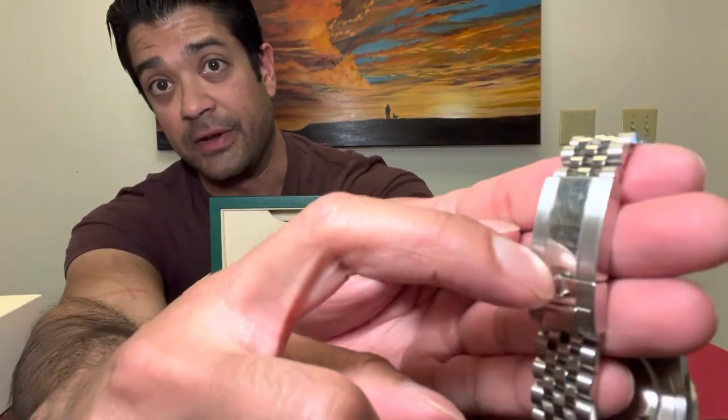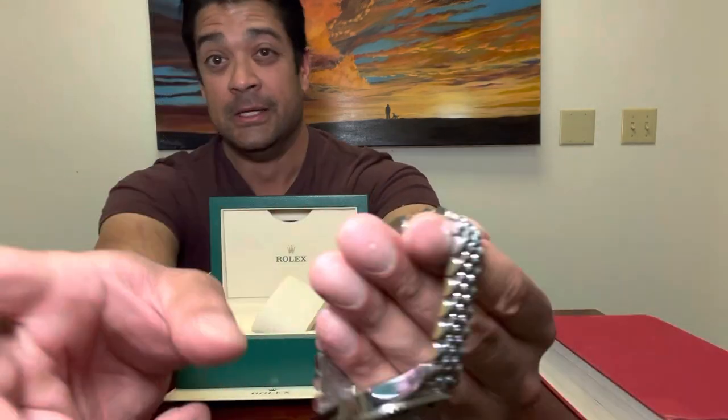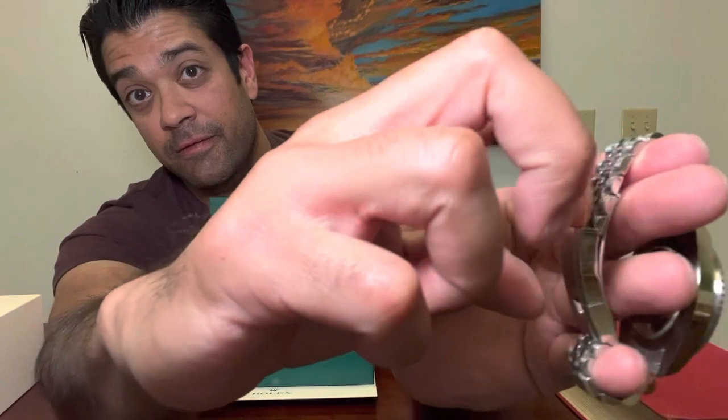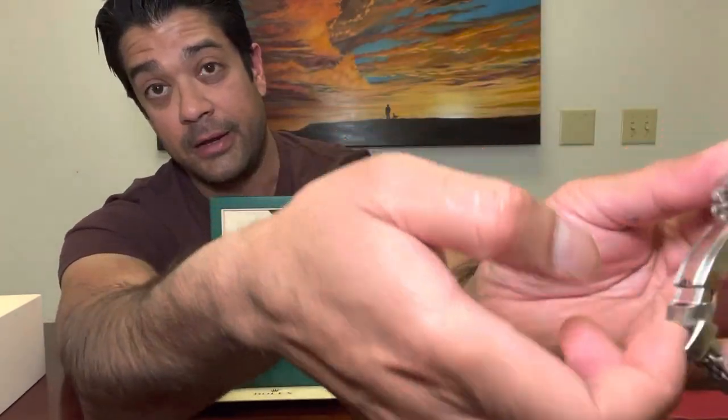That way you get your finger in there without perhaps breaking a nail. You just do that and it pops right open — and there's your watch.